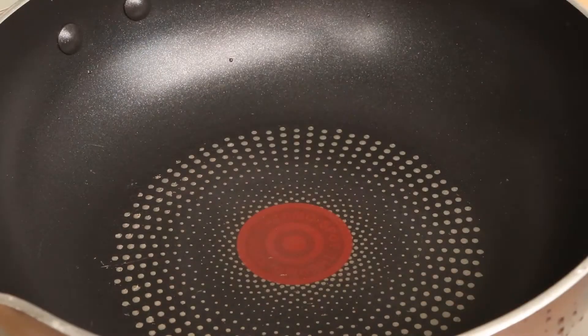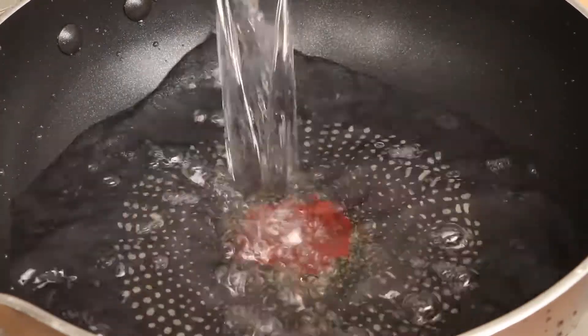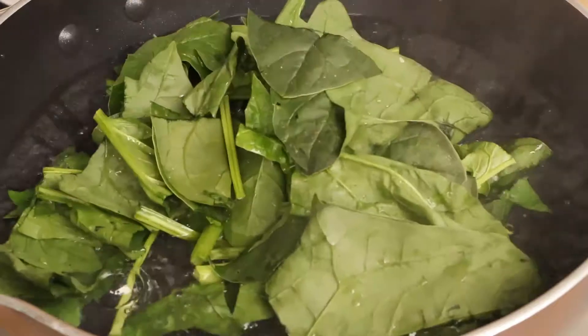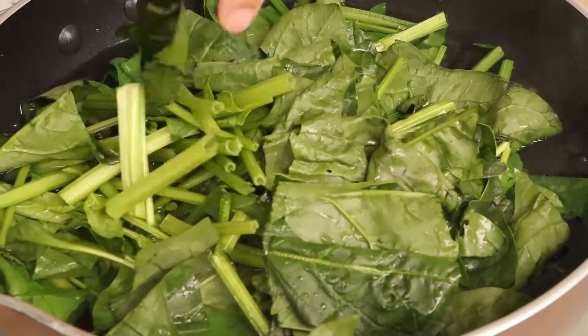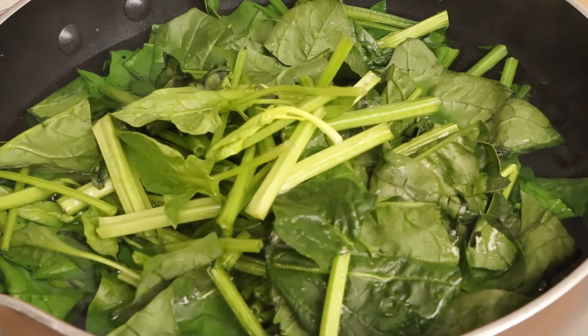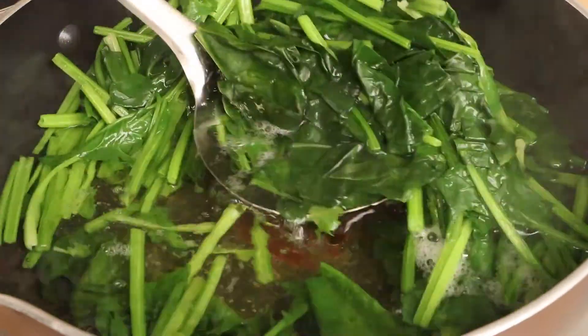After blanching pork liver, we should blanch the spinach. Firstly, add some water into the pan and cook it to boil. Add the spinach to blanch. After the spinach becomes cooked, drain and save it for later.